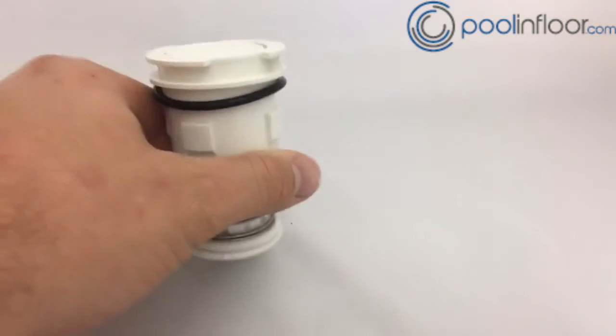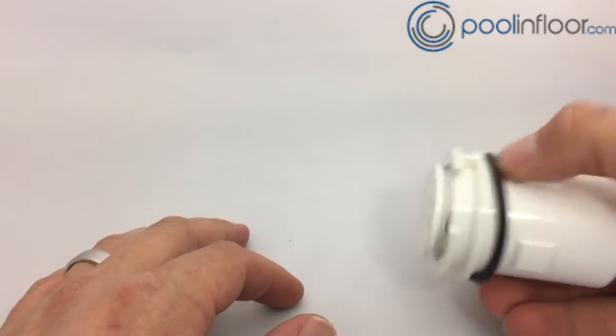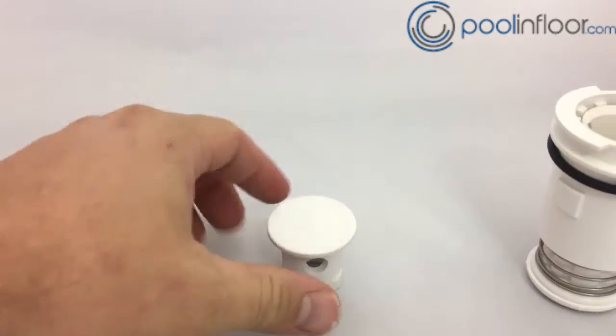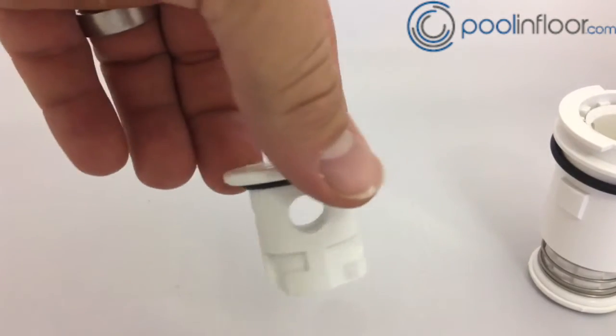As you can see, we have the smallest nozzle size in there now. What you want to do is take your head out of the pool, pop it open, and then the top actually turns off and on. If you see there, it just slightly turns and the nozzle comes right out. And then what you see in here, there's going to be four different nozzle sizes.